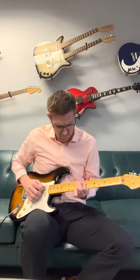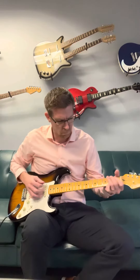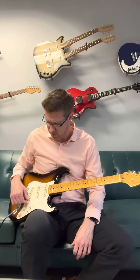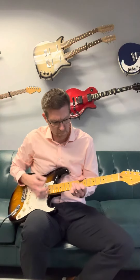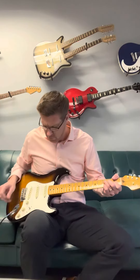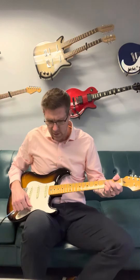The neck position here is very Strat-like. And then you've got this goofy thing where it goes out of phase — the signature part of this guitar — at the second position. So that is different.